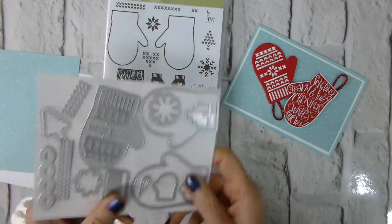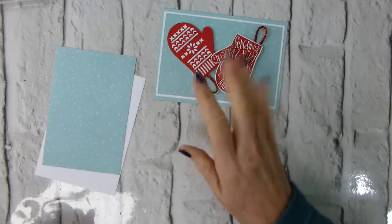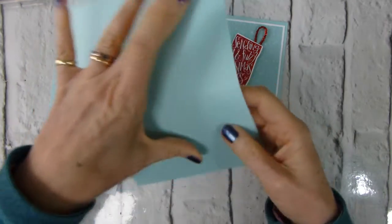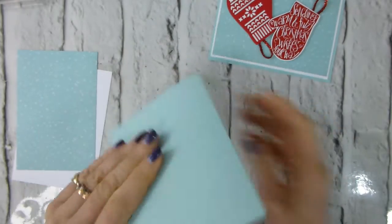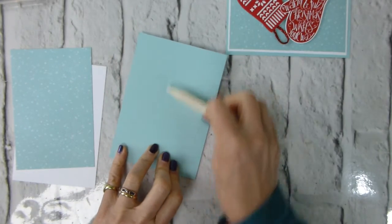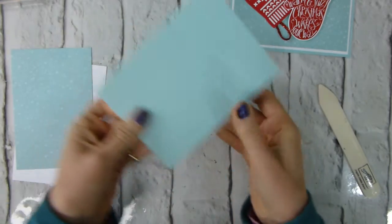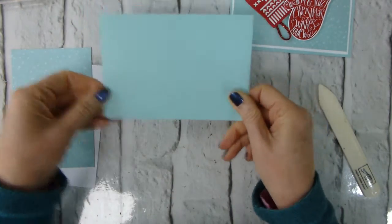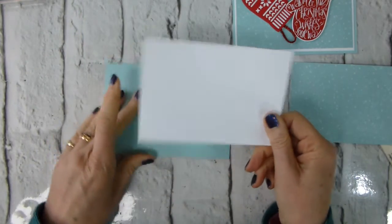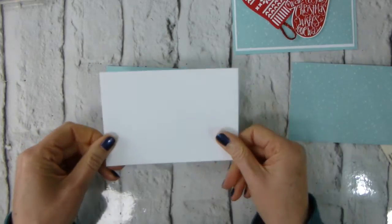I'm actually using the mini tinsel trim for that, so let's get started. It's a relatively straightforward card. I'm using Pool Party as my base — this is a standard A6 card base, so it's an A4 cut in half, scored down the middle to make an A6 standard card, and we're going in landscape orientation.